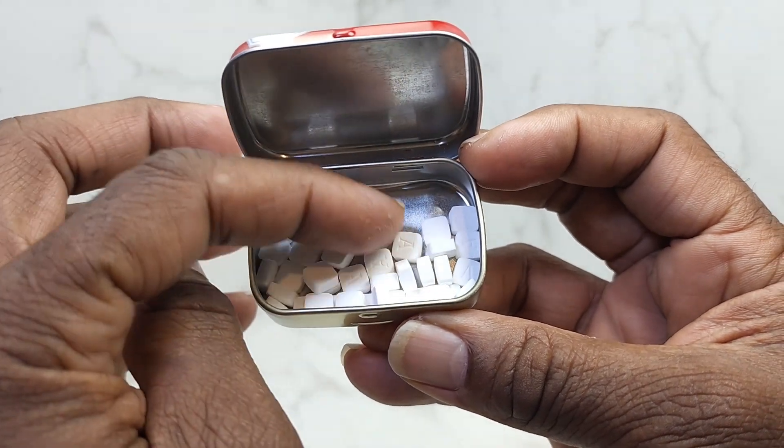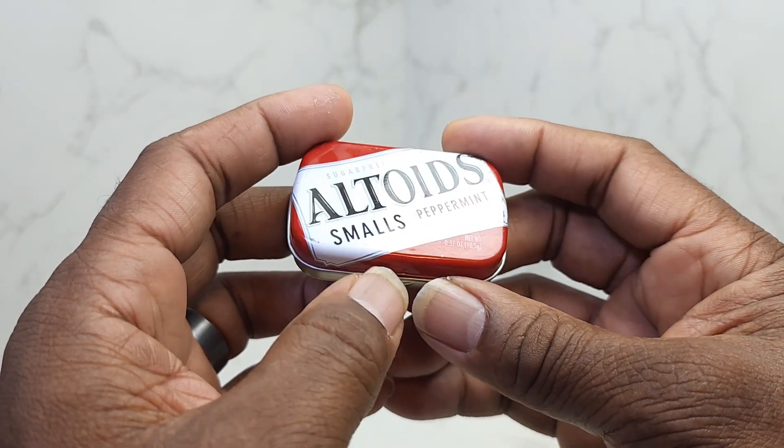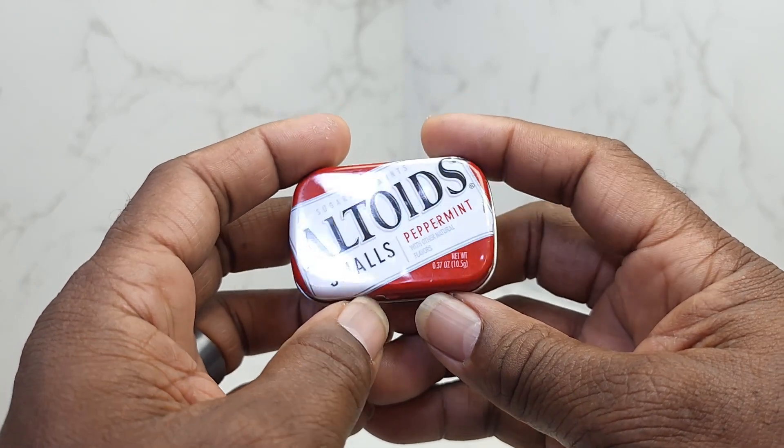I'll let you see them. They are really, really small. But guys, these are something good to have in your pocket if you know you're going to be in close proximity to someone and speaking to them in close proximity.